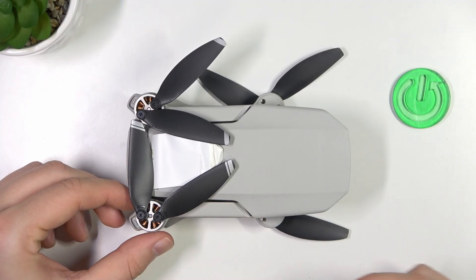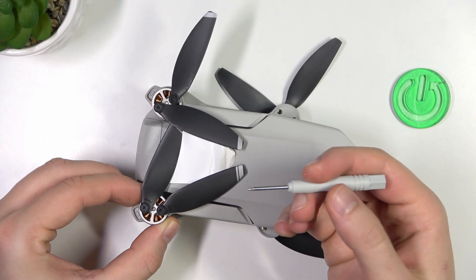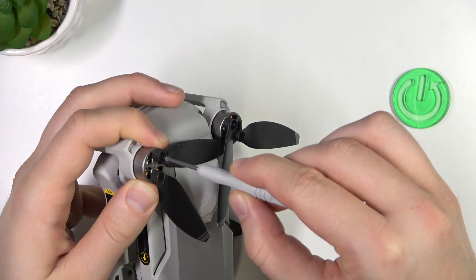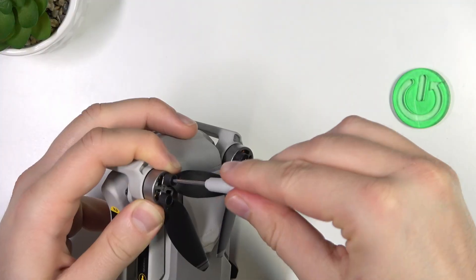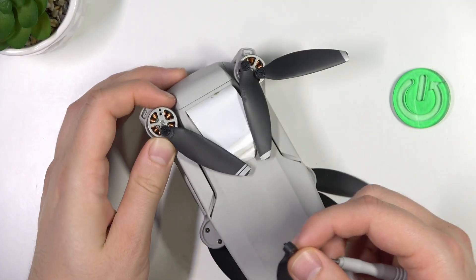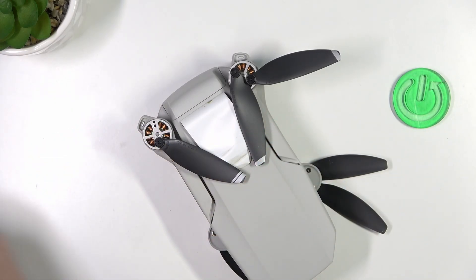We can try to replace this one for example. First of all you have to hold this part with your two fingers, then grab the screw and unscrew it — twist on this side. After that we can simply take it off. Remember to do it gently, and as you can see we can remove this little tiny screw and set it aside for the new propeller.